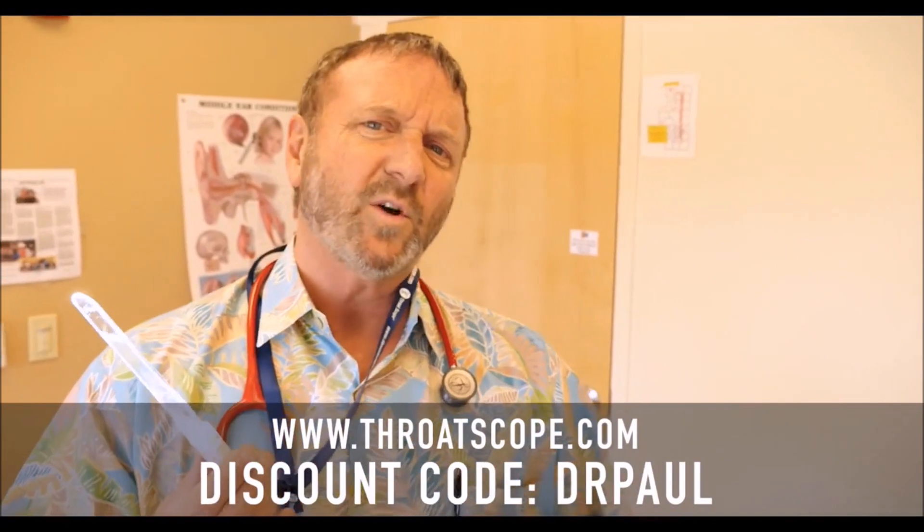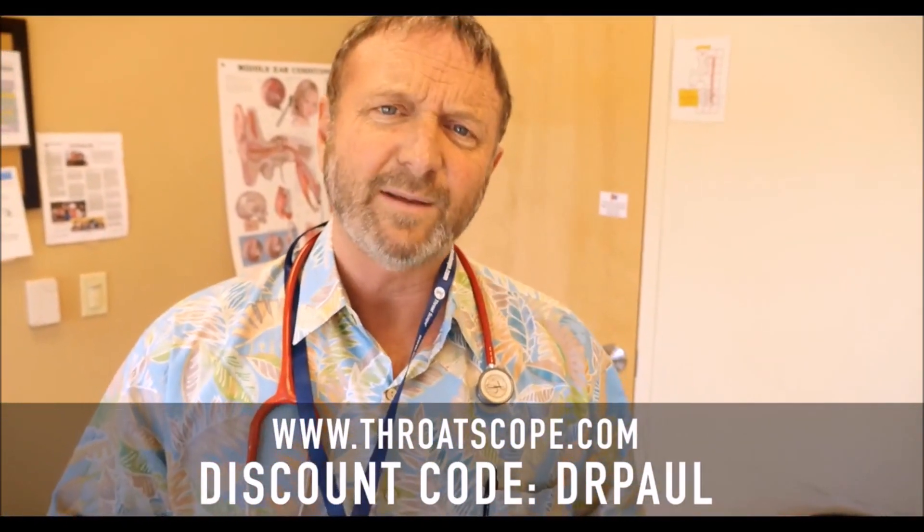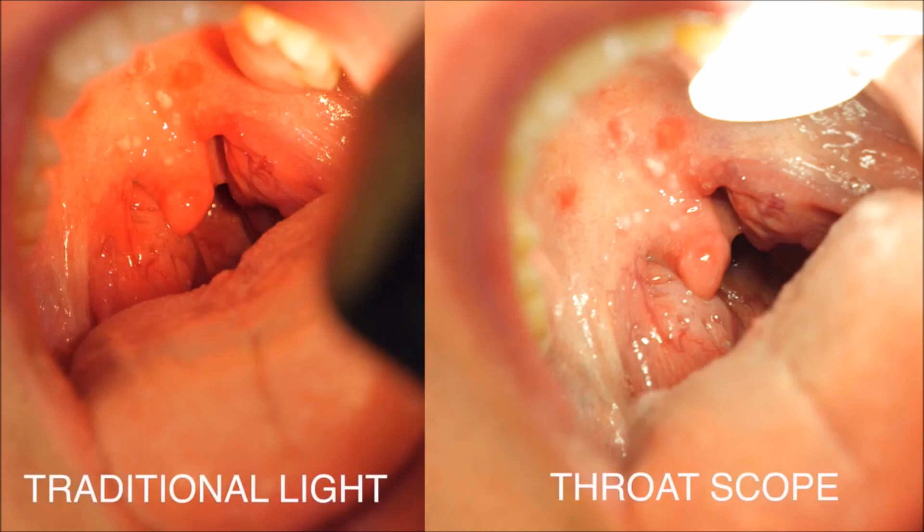Folks, we've teamed up with Throat Scope. This is an awesome product — I actually like it and that's why I felt comfortable teaming up. It makes it really easy to look at throats, so for physicians you can use it, but even parents at home.